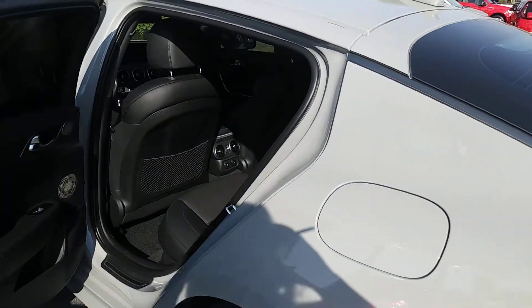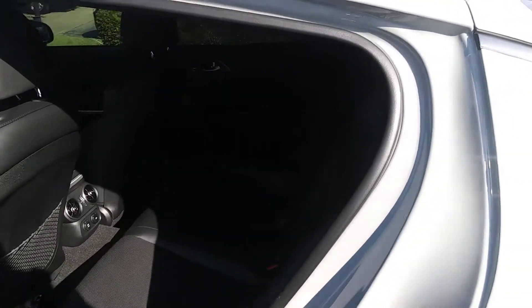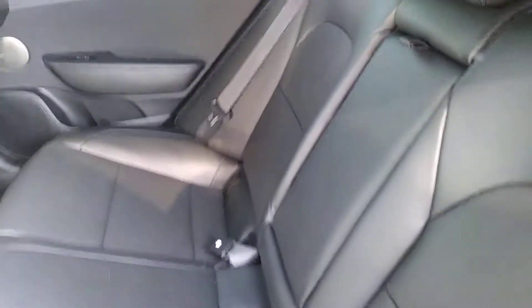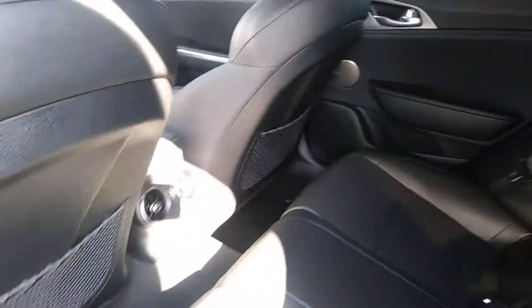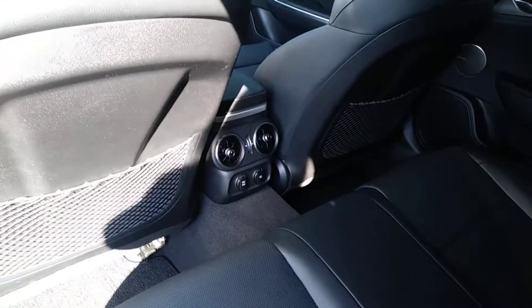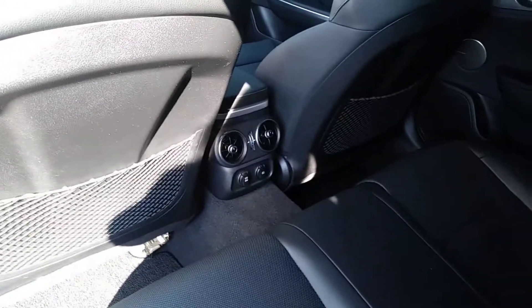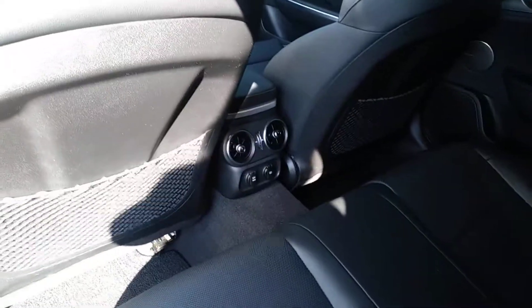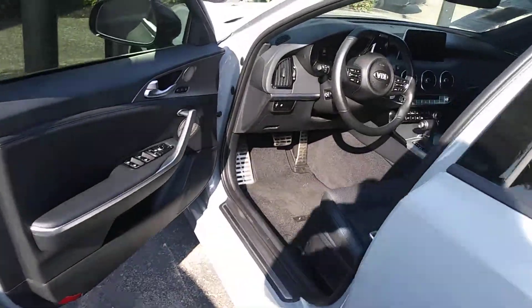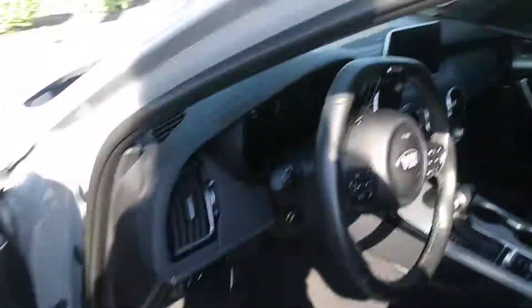I've got the doors open so that we can check out the leather — I know you asked about that specifically. As you can see, it doesn't even look like it's been sat in. It's a very sunny day today, making shooting video a little difficult. Down here I'm going to block it with my shadow. You've got two USB ports and, of course, power functions there, and of course your vents for the back seat. This car looks like it's never even been driven or sat in, for that matter.